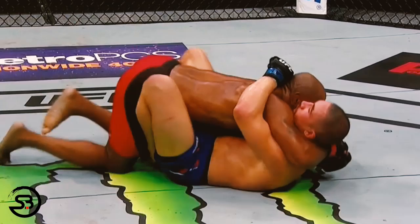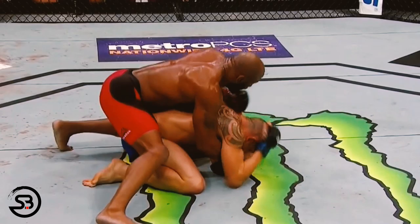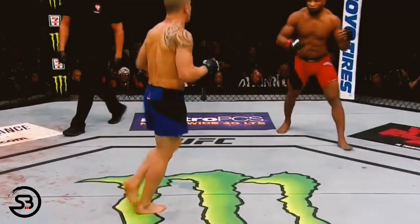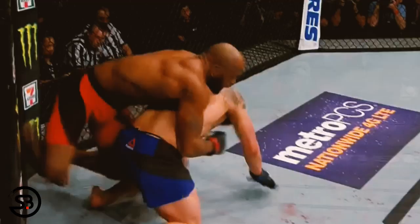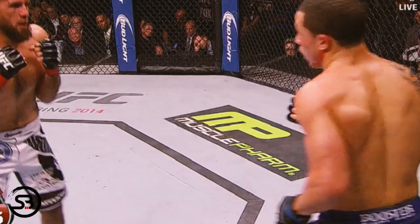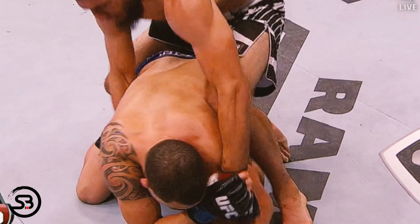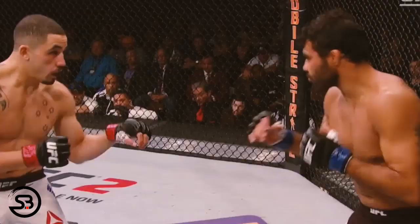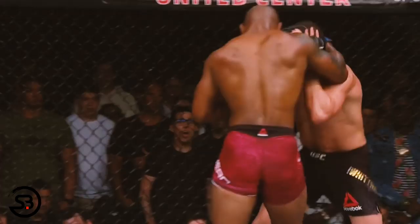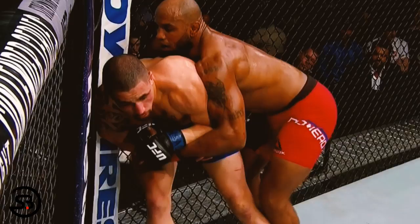Perhaps the most interesting part of Whittaker's game is his use of the turtle position, where he will give up back exposure to his opponent so that he can build his base and work back towards his feet where he can begin to fight his opponent's grips. He will even move towards the fence first before giving up his back to stand up in a position that Estonian grappler Preet Mikkelsen has dubbed the 'active turtle.' If his opponents capture the rear clinch, one of his main tactics is to pummel with his elbows, digging them in between their arms so that he can then turn to face his opponent. He uses his elbows to help regain control of the inside space, whether in the middle of the cage or against the fence after standing up from active turtle.